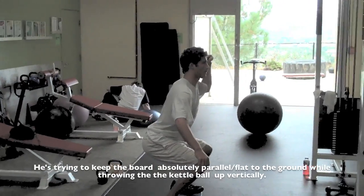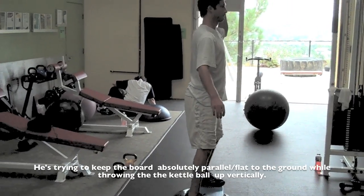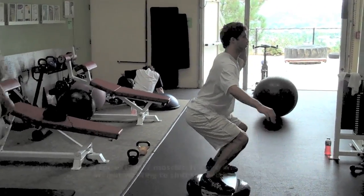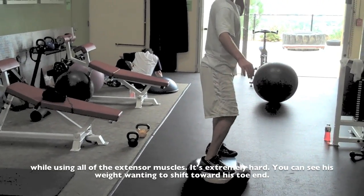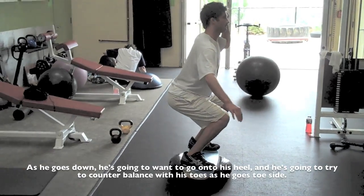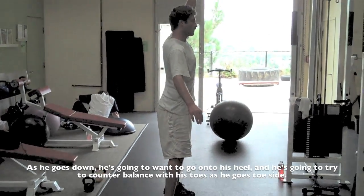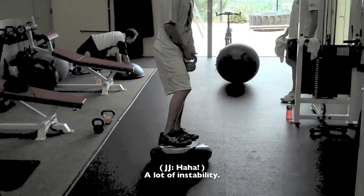Trying to keep the board absolutely parallel and flat — parallel to the ground — and then throwing the kettlebell up vertically. Using all those extensor muscles is extremely hard. You can see his weight wanting to shift towards his toe end. As he goes down it's going to want to go into his heel. He'll try to counterbalance with his toes, and you can see right there it's going towards the toe side. A lot of instability.